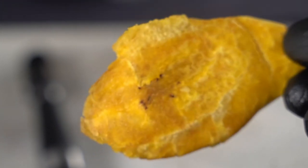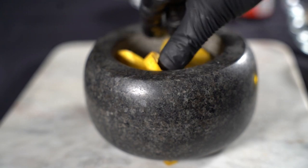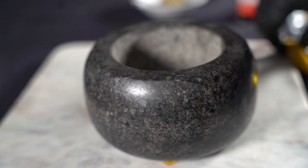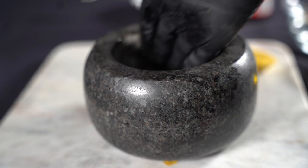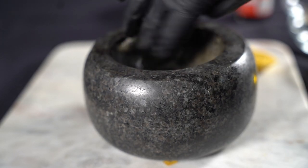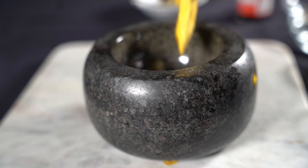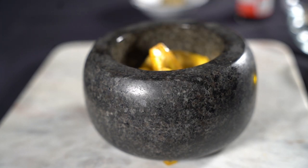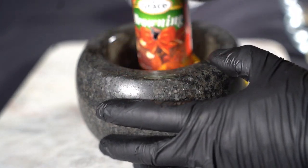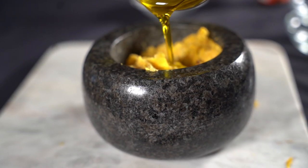Now for the Mofongo — we're gonna put the plantain in the bowl. Most people just put it in and it's hard to get out, so what I do is take some olive oil and glaze the bowl a little bit. Cause then it's easy to get out. So I glaze my bowl, put the plantain in, and then smash it down.